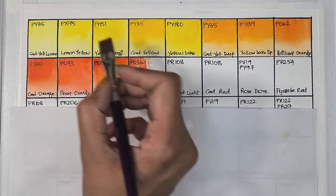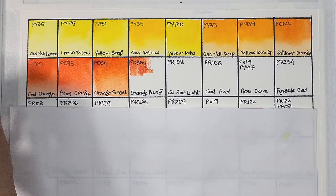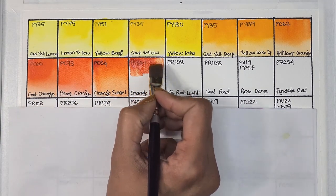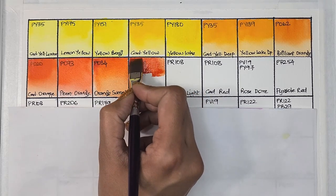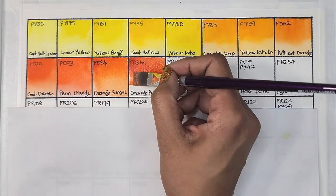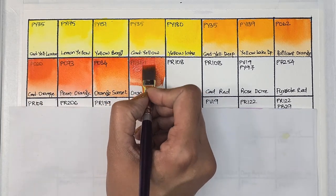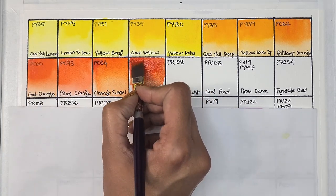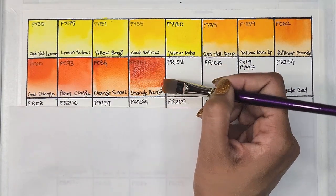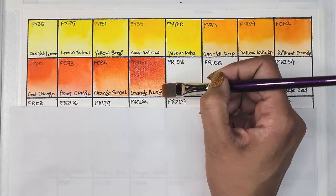Next up we have orange benzimidazolone, which is PO36.1. It is semi-transparent, low staining, and has excellent lightfastness. Da Vinci also sells this pigment as benzimidazolone orange deep — just PO36 in that brand. Such a beautiful orange, kind of reminds me of autumn orange.